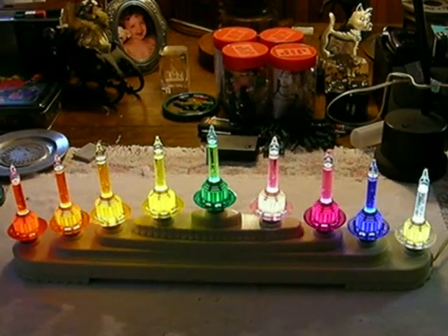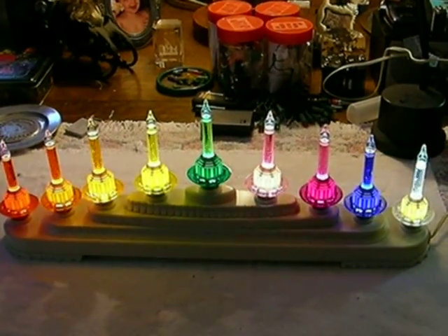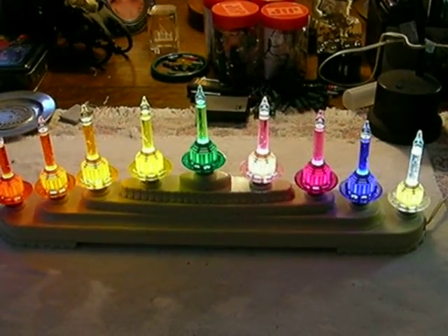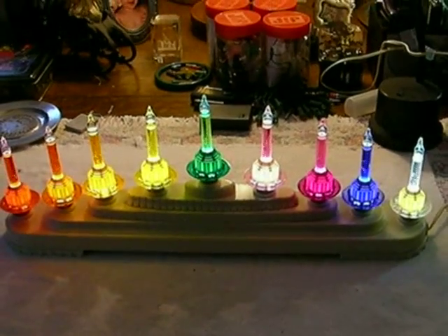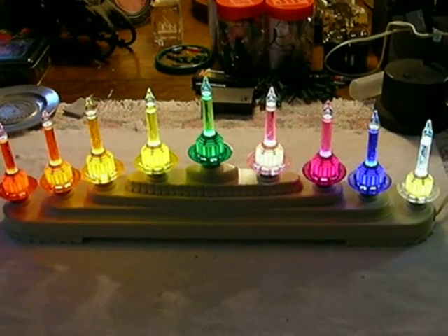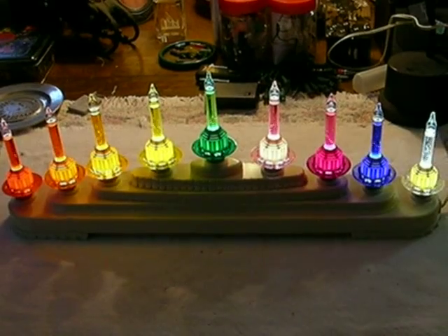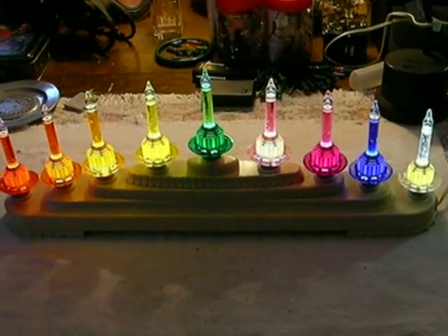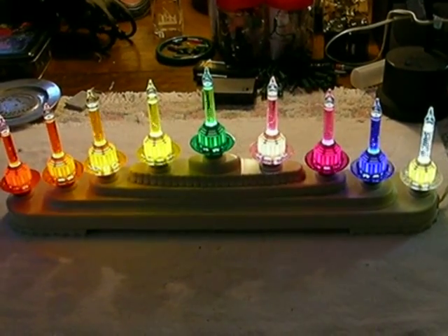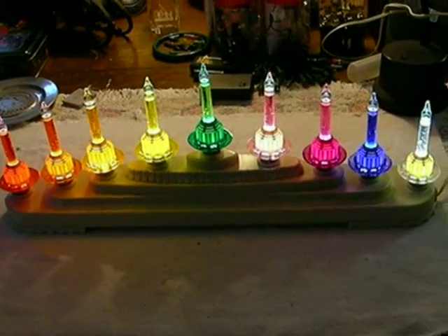Here we have a bubble light candelabra that was originally a Christopher Radco, and now it's one of my own. These are all now lit with LEDs instead of incandescent bulbs. This started life as a normal candelabra and it was a factory defect — all of the bulbs were burned out right out of the box. They went through a small run of these where they forgot to take the vacuum out of the incandescent bulbs, and they all blew out as soon as you fired them up. So we got a great deal on these about four years ago.